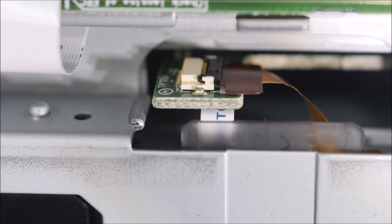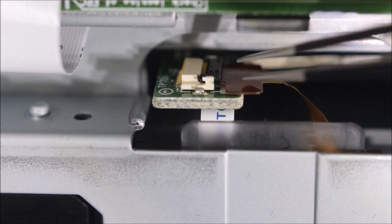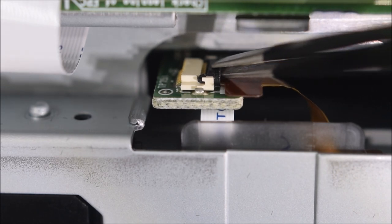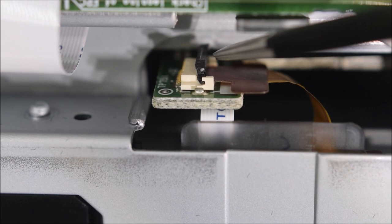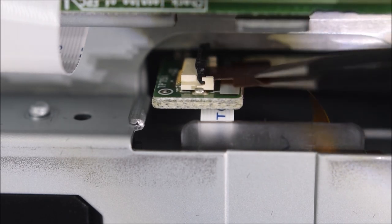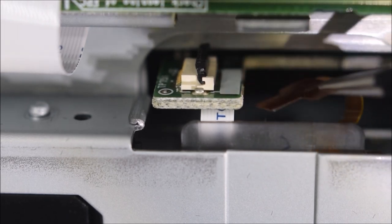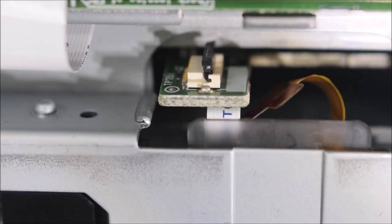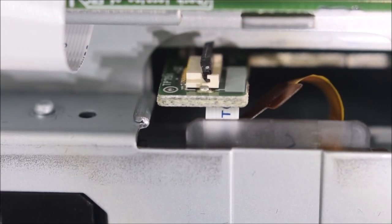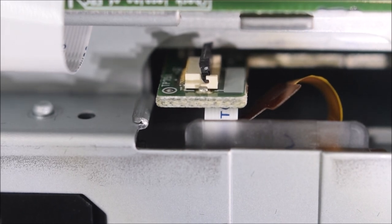Now you can see how the black locking clip works. Simply reach in with your needle nose pliers and gently lift up — it will hinge over and you can push it up to release the ribbon cable. It doesn't take much force, so don't be too aggressive. Just unclip it and then pull out the ribbon cable using the tab. Try not to rip it because it's pretty delicate.